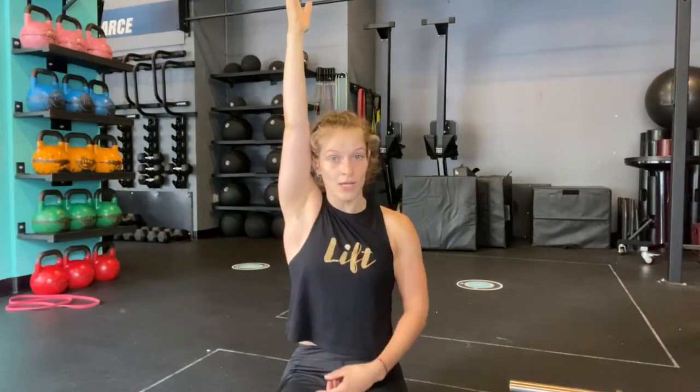Your overhead arm will be exactly as it sounds — it's going to be straight overhead. We want to try to get the bicep in line with your ear, locked out so that tricep is squeezing, and then we're going to focus on that rib cage position.